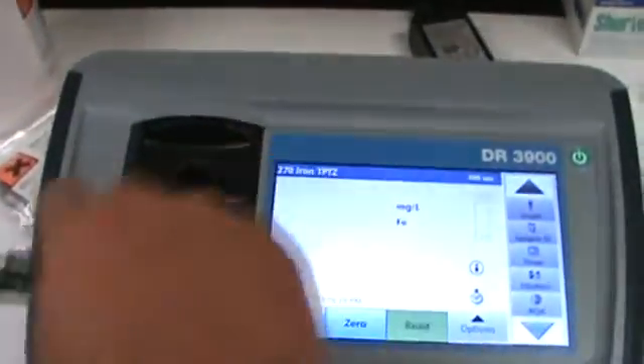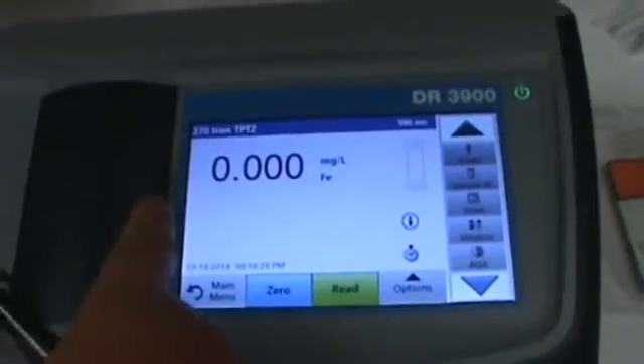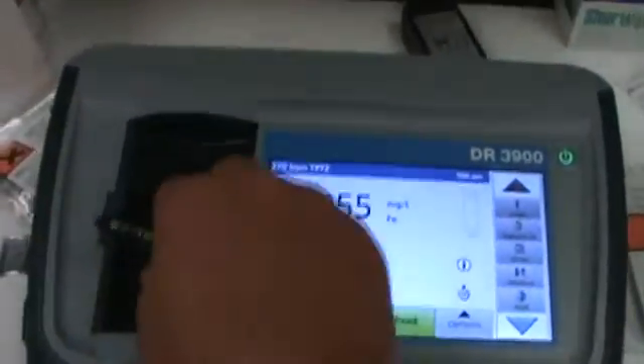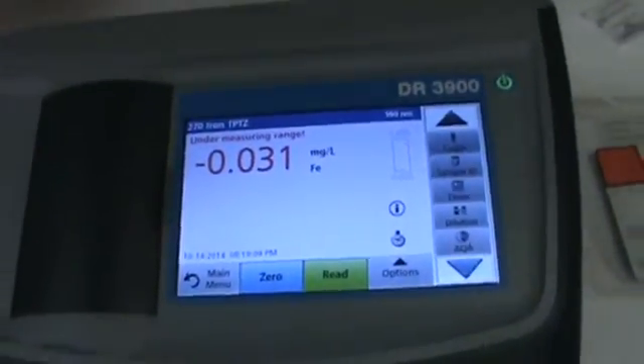We'll insert our blank first and zero it out. Go ahead and pick up our raw sample and we're going to read this one — 0.055. This will be recorded as 0.06. And for our finished — zero. We've removed all the iron from this sample. That concludes our test.